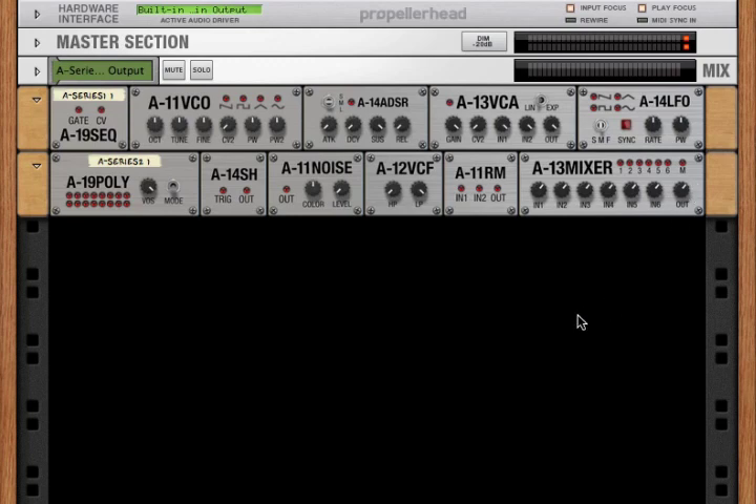If you're interested in learning more about any of these individual components, check out the videos in the description that go over each component in detail. If you've never worked with modular synthesis before, some of this might be a little confusing — but don't worry, there's also a video in the description that goes over the basics of modular synthesis. For this introduction, we'll just start hooking things up to make some sound.